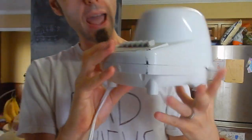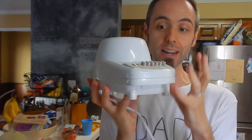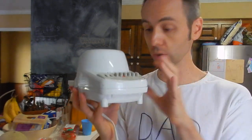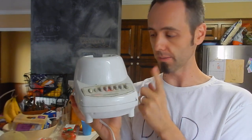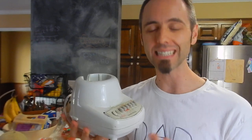I want to tell y'all why we got a new blender. This is our old blender right here — it's a Hamilton Beach. We've really used it and abused it; we've had it for years. My mom originally had it and she gave it to my wife and I. It was a really great blender, but I've been doing a lot of smoothie-making lately and the motor's starting to burn out on it and it's starting to have a very plastic-y smell. So we decided to get this new one, the Oster, which I'm really digging.